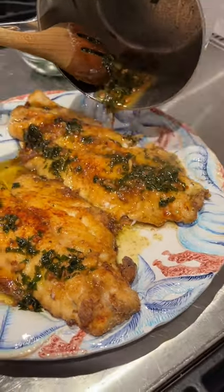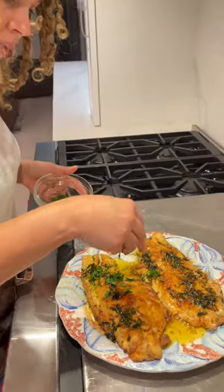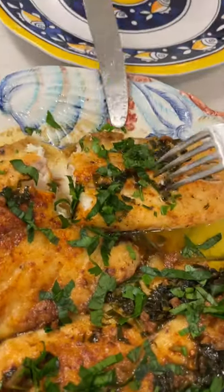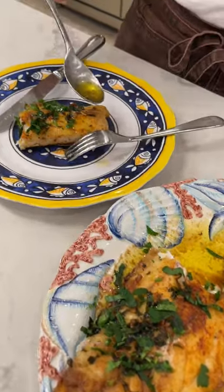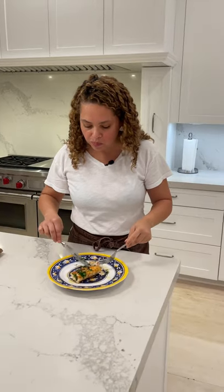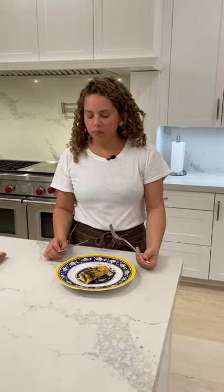It smells fantastic. I'm going to add some fresh parsley on top. I'm going to wait for this to cool down and then try it. I'm excited to try this because it's my favorite fish. The parsley, butter with garlic, parsley, lemon — it goes amazing together, especially with this fish. So delicious. Cheers!